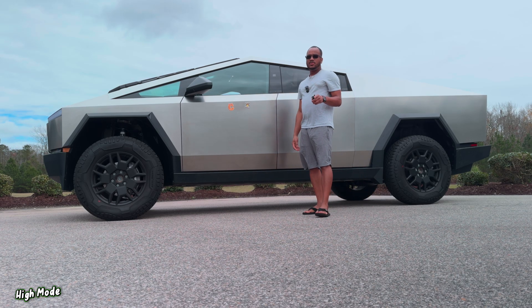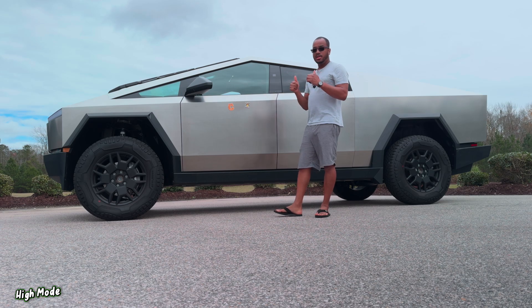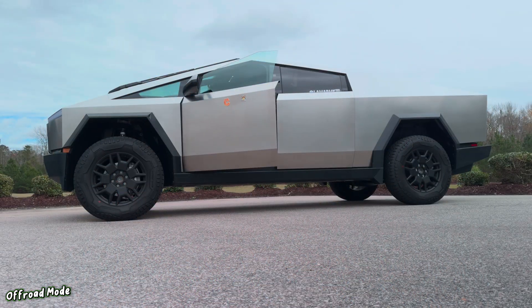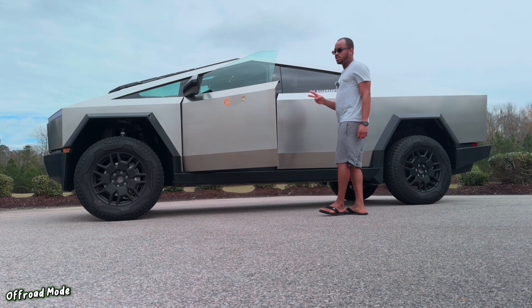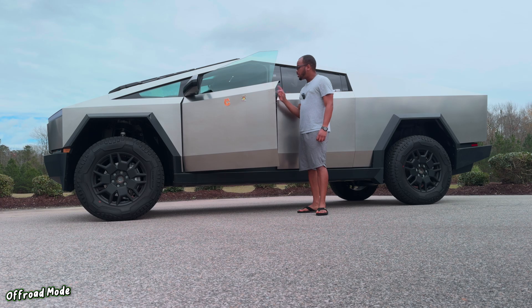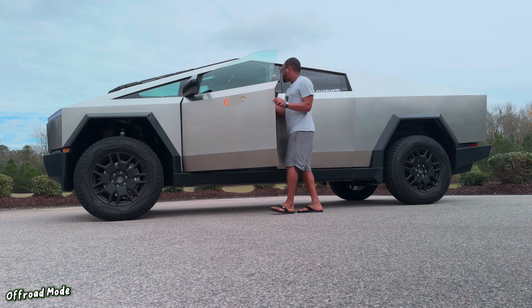If you're liking this video, go ahead and give it a thumbs up, drop a comment below, subscribe to the channel, and share it with a friend. Now I've put the truck in off-road mode, which gives me two more options: very high and extract mode. Let's go into very high and see what that is.